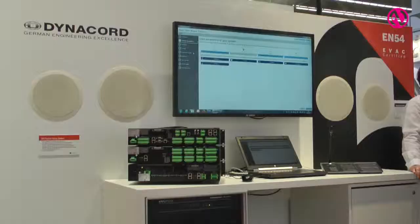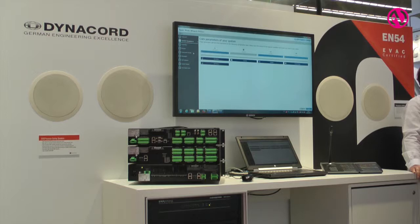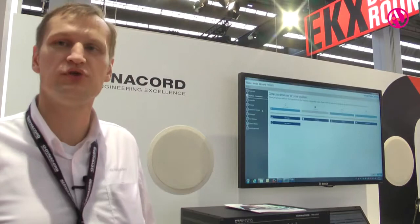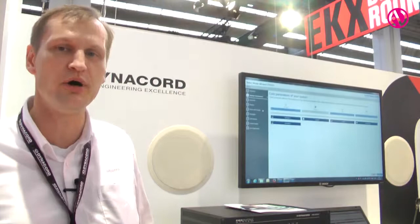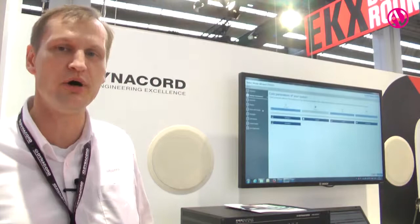The system itself is intended to serve as a public address and sometimes entertainment and background music system. It includes all the functions and sound performance, and sound quality meets those requirements. Of course, the voice alarm system meets the most demanding requirements, including the EN54 certification which is now required in Europe.